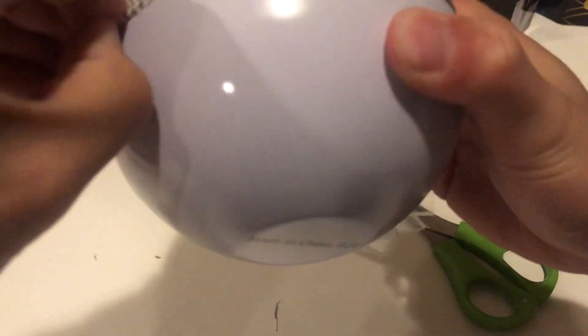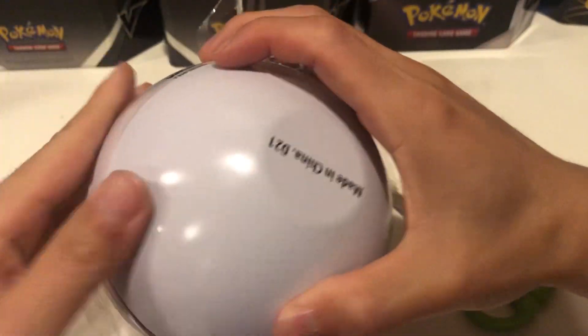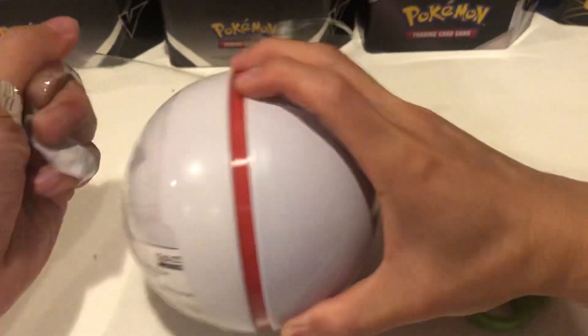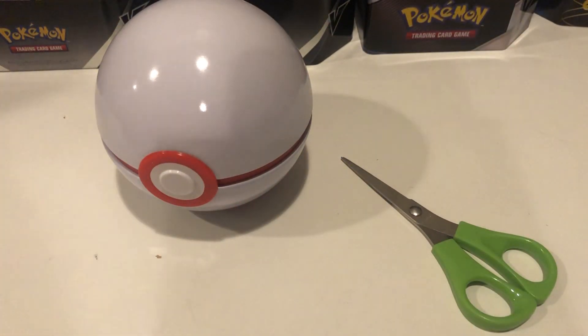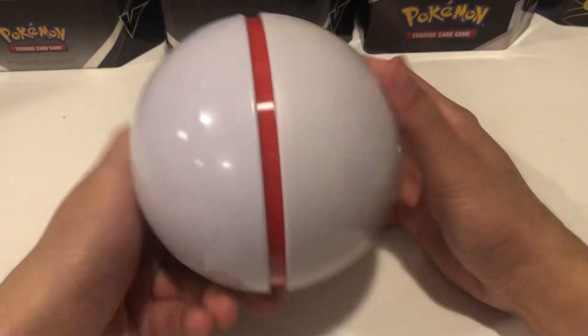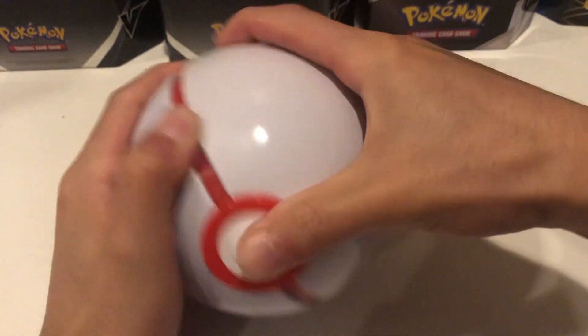Okay, want to make sure we have everything intact. All right, there we go. That's a pretty clean Premier Ball. All right, this is gonna be a quick video, let's open this with my masculine strength.